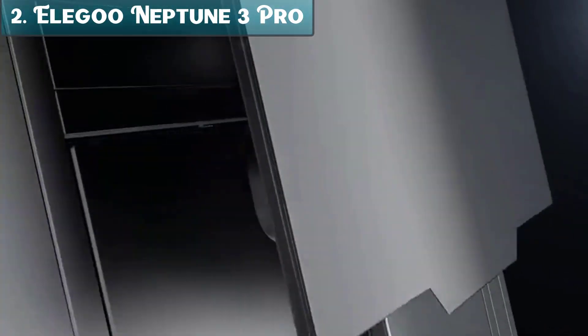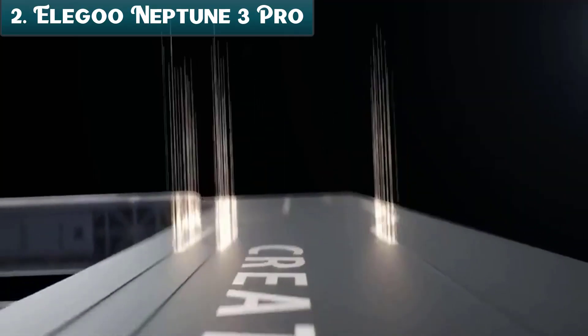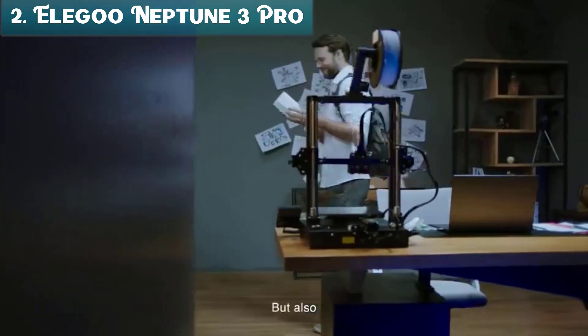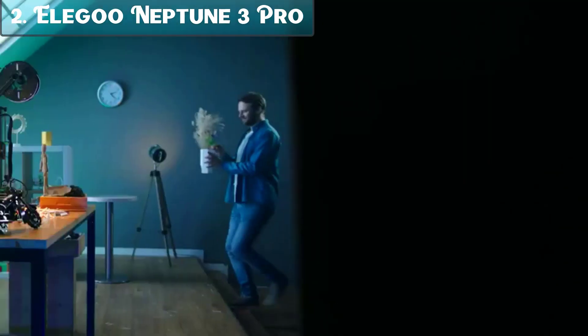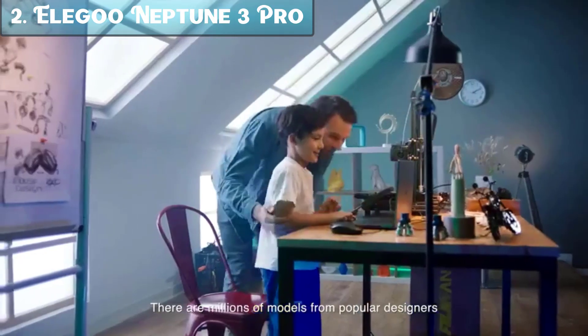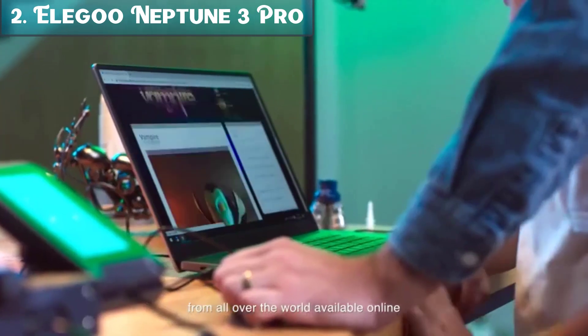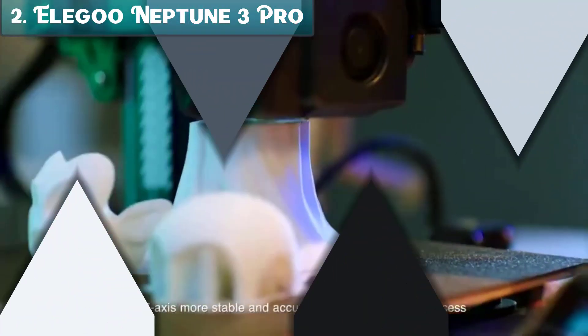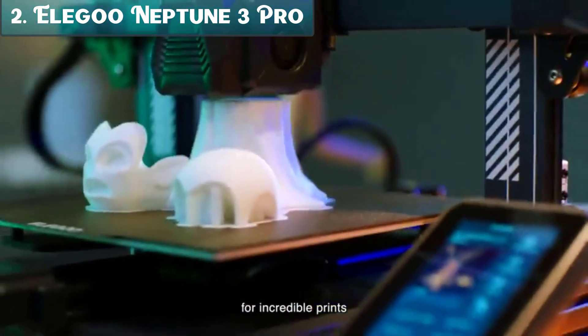Number 2: The Elegoo Neptune 3 Pro is an FDM 3D printer designed for beginners and hobbyists. It has a number of features that make it easy to use and produce high-quality prints, including auto-bed leveling. This feature automatically levels the print bed so you don't have to do it manually, helping to improve print quality and reduce the amount of time you spend troubleshooting.